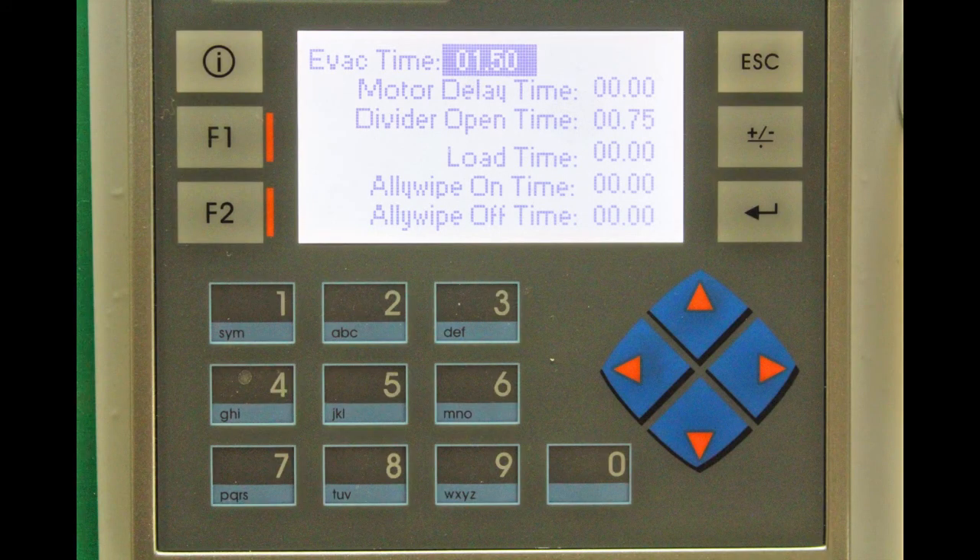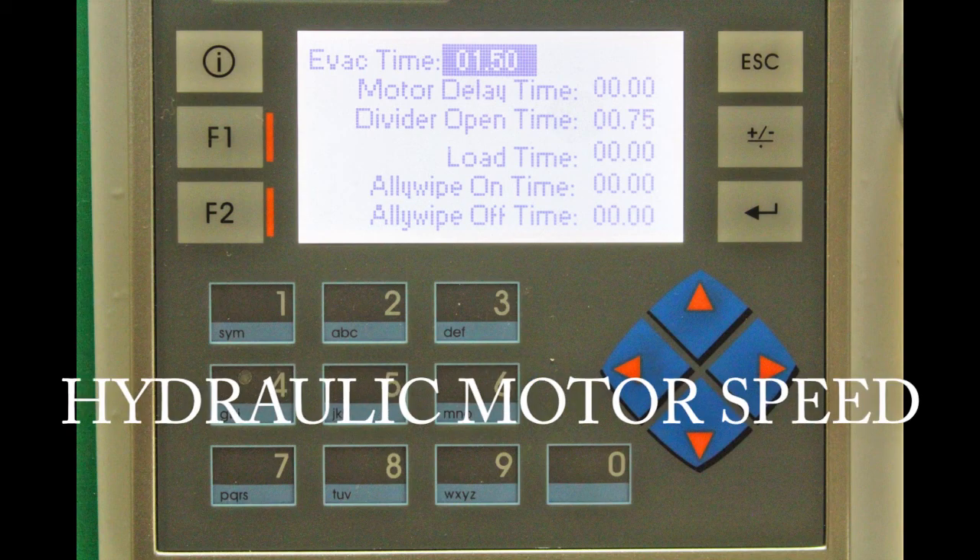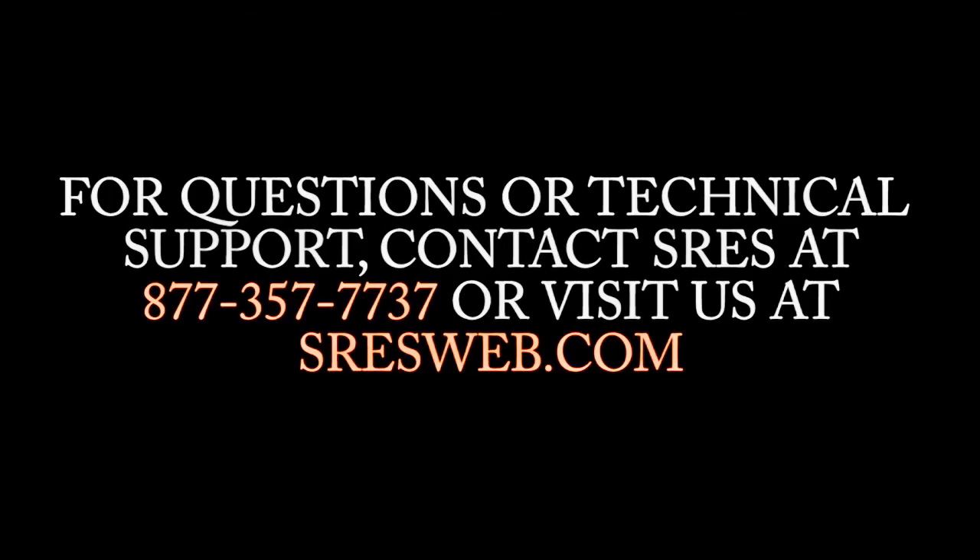Always remember that the PLC settings will have to be changed and recalibrated when changing speed, seed spacing, alley length, or hydraulic motor speed. Thanks for watching.